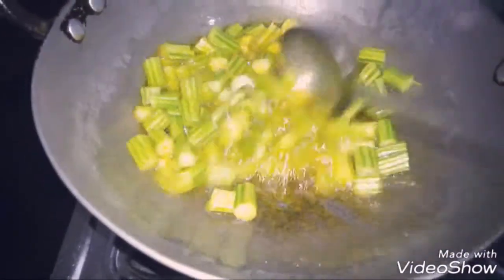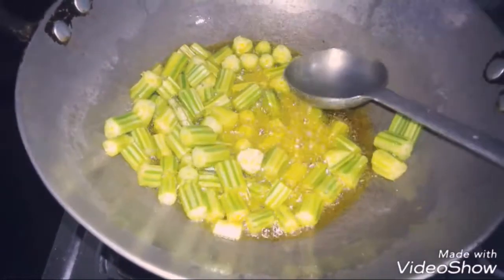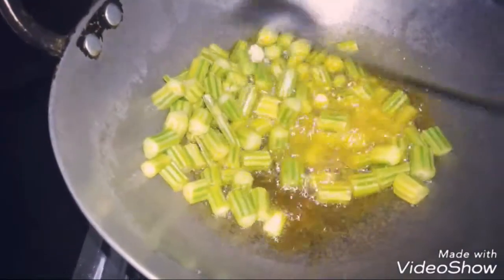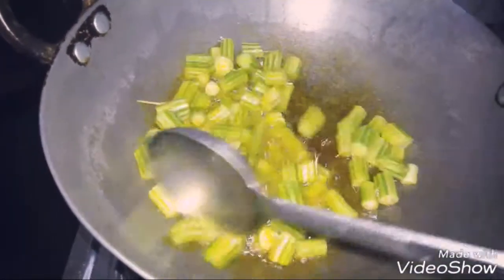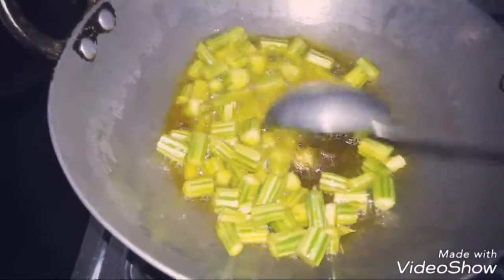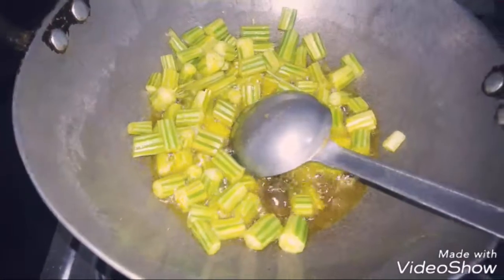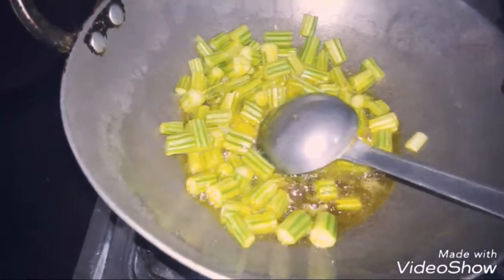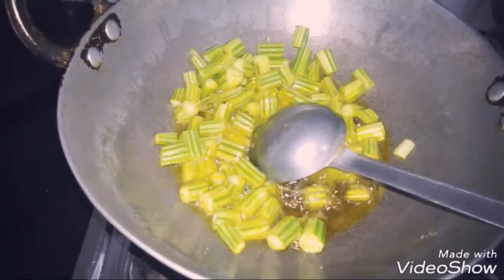We will try to fry it in the pan. When you eat it, it will be tasty. It is good for 20-30 minutes. Now we will fry it in the pan and continue. It will be done in about 10 minutes.